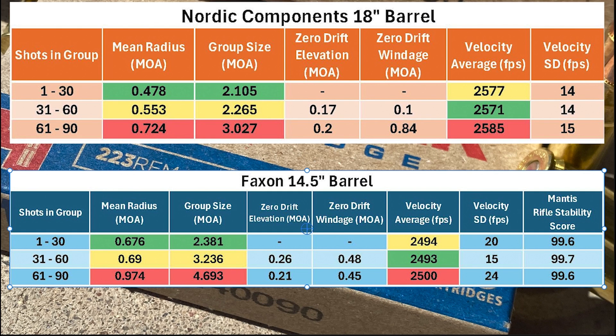Coming back to the 30-shot group data, we'll take a quick look at the velocities. One concern I've heard about shooting a hot barrel is leaving a round cooking in the chamber, which can lead to increased muzzle velocity due to the powder getting hotter. If you look at both barrels, we can see that the fastest velocities were both in shots 61 to 90. With the Nordic Components barrel, there was a total average velocity spread of 14 feet per second, and with the Faxon barrel, a spread of 7 feet per second. This can obviously be affected by the temperature stability of the powder, as well as some other variables.